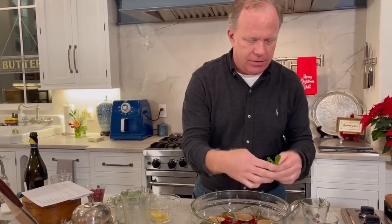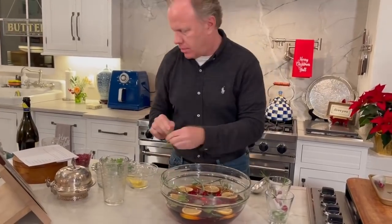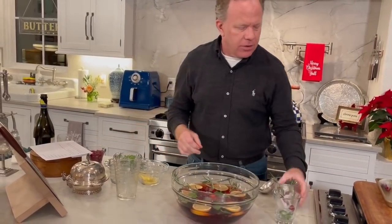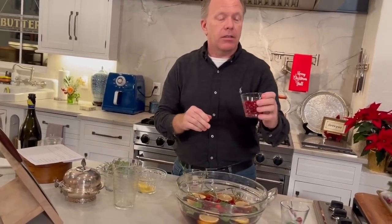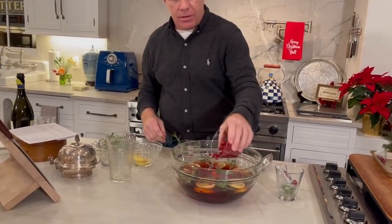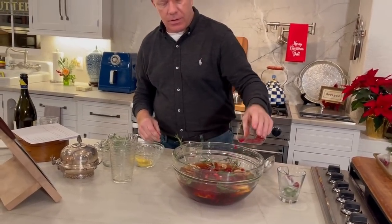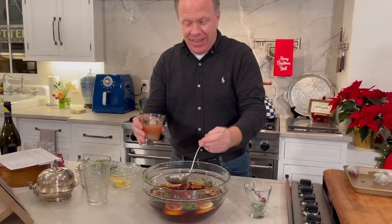And then you can go ahead and float some fresh mint. You're just going to serve that in a highball glass — just do a glass like this here. You can go ahead and add some pomegranate seeds. Oh, that's so pretty, Eddie! One day we'll have to do the artillery punch, but it really does call for a lot of alcohol, so you've got to be careful. Well, that's got a good bit of alcohol in it too.